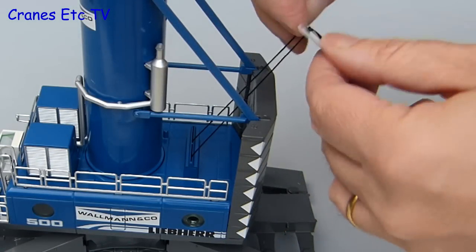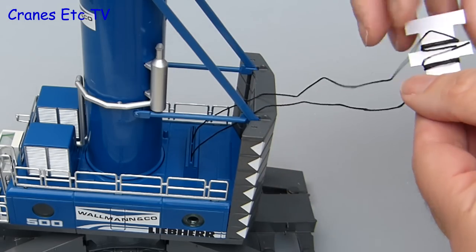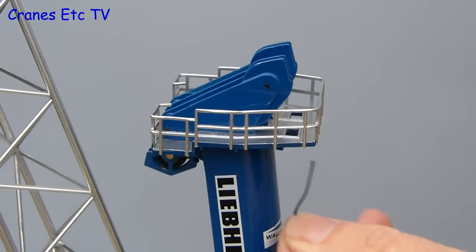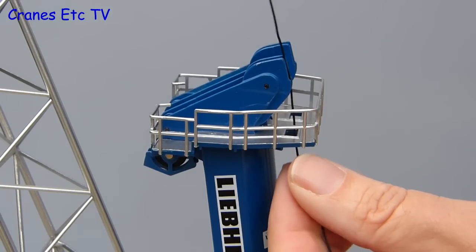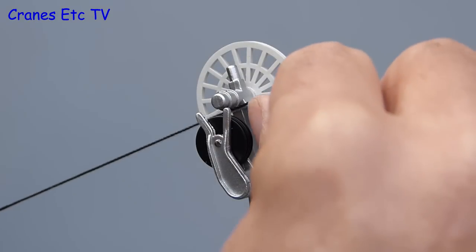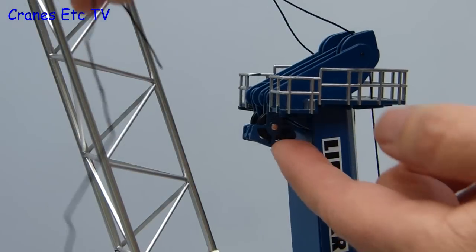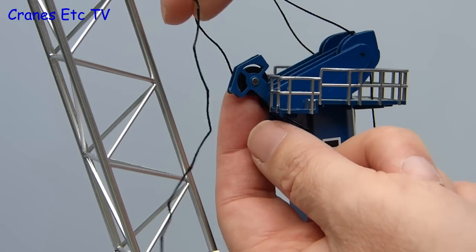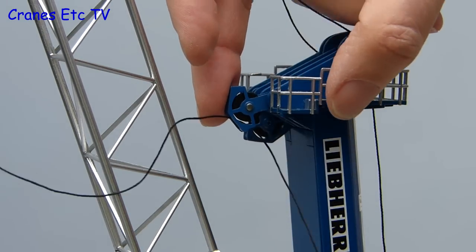To complete the model, the next job is to reeve up the hook, which is a little different because there are two lines coming out of the winch. Both lines get reeved the same way — one for each half of the hook. First it runs up and over the top of the tower, then it goes on to the end of the boom where it rolls over one of the pulleys. The line then runs back down to the top of the tower, where it runs to a pivoting pulley — the only fiddly part of this operation is threading the line round it.